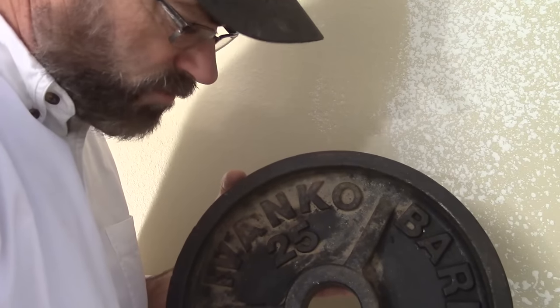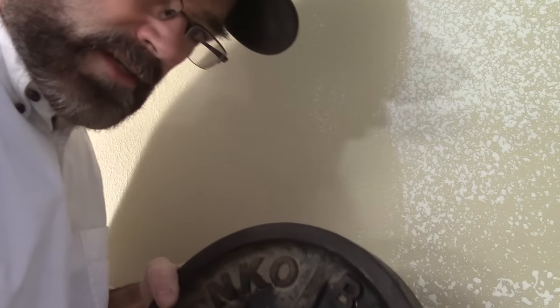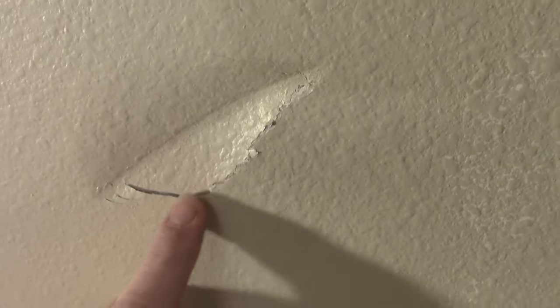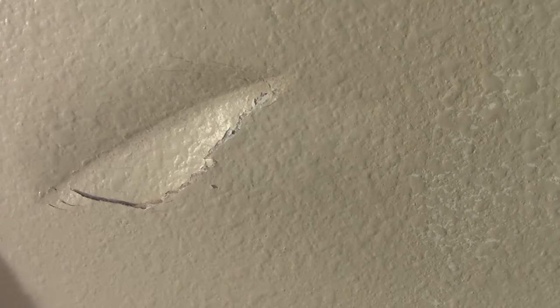Got some Vanco 25 pounders. I'm just going to move these weights in. Got to go by this wall — new wall in the garage. Got to be careful so I don't bump into it. God damn it. That's a pretty good gash. It broke the paper here, so we're going to have to tape that or do something. If we just put mud over it, it's going to re-crack.